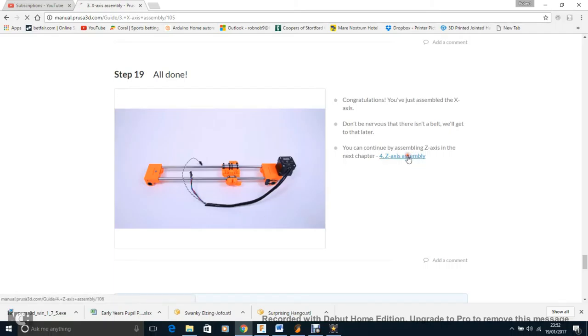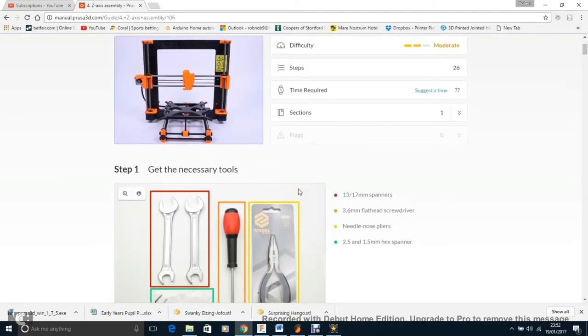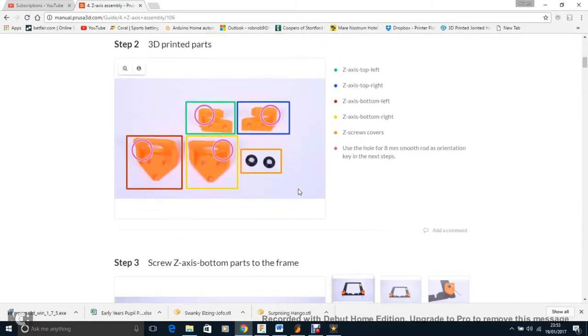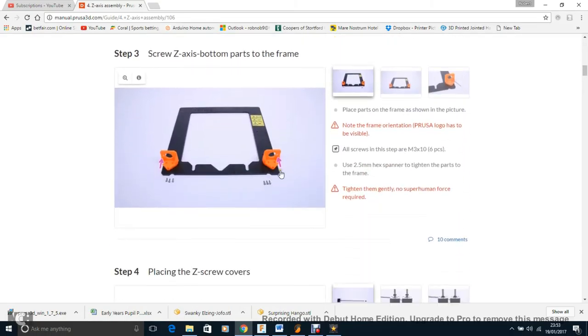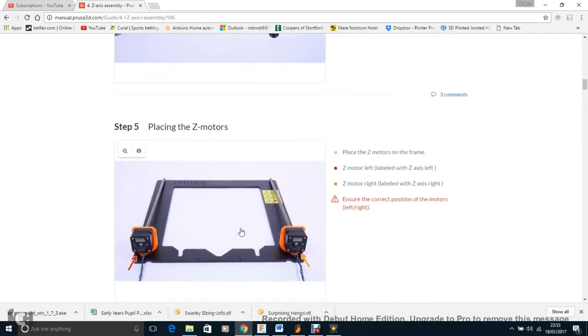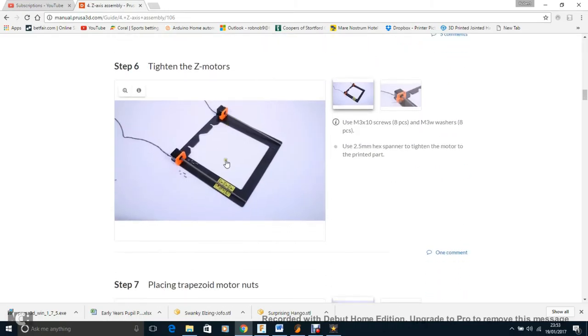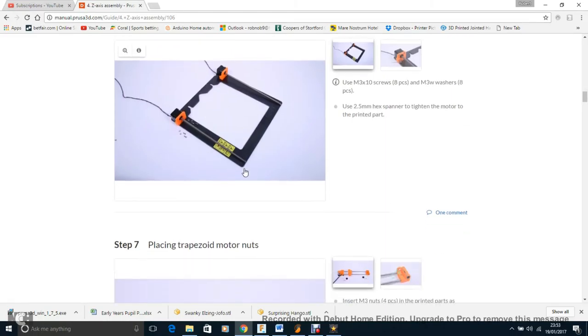On to the Z-axis — not too bad, with just a few parts. Tighten the Z motors as much as possible because you don't want any play in the Z-axis and you don't want Z wobble, which will mess up your perimeters. Place the trapezoid lead screws in. Choose the shortest rods for the Z-axis — just compare them side by side.